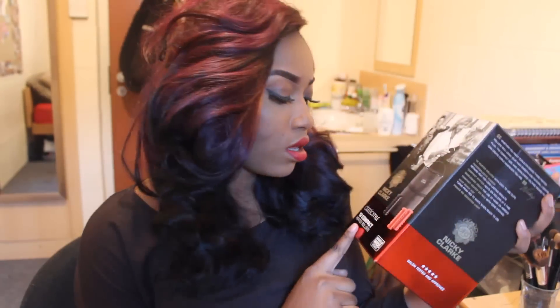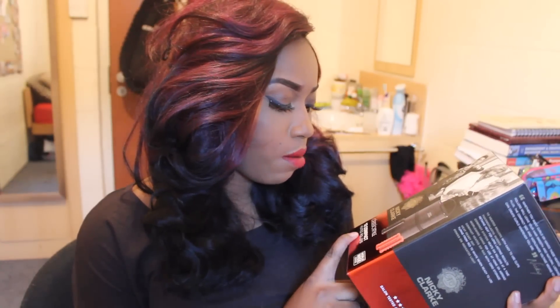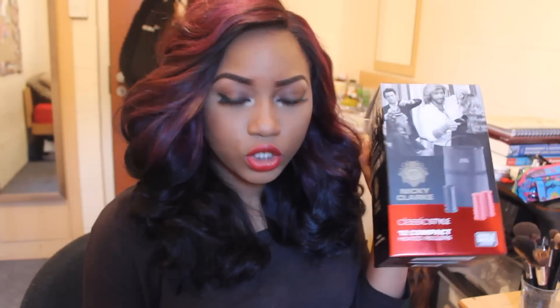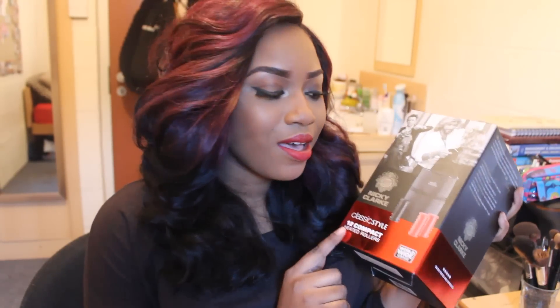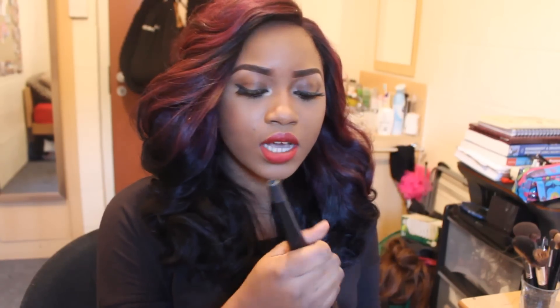This is a Hollywood inspired hairstyle featuring the 12 compact heated rollers by Nicky Clark. I got this from one of my good friends for my birthday. I also used the Remington curling iron, but you don't specifically need this — you can use your straighteners or any other curling irons or tongs you have, as long as it gives heat to your hair.